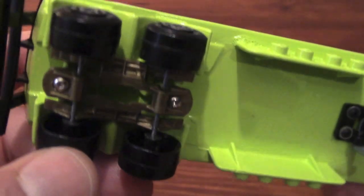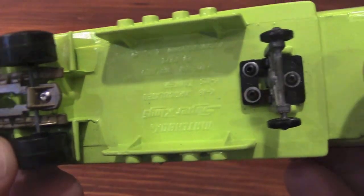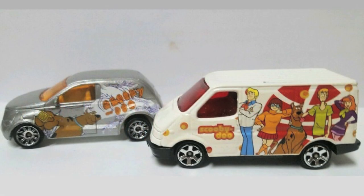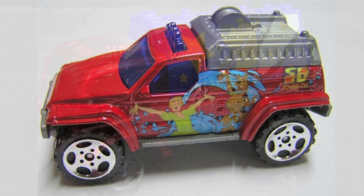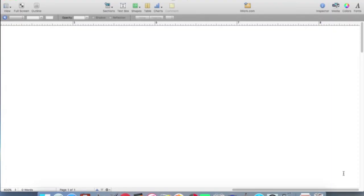The trailer has been repainted and reassembled, and now it's time to think about fresh decals. Over the years, Matchbox has decorated many of its models with themes from Scooby-Doo. Some worked out better than others, but I have yet to see one decorated for Scooby-Doo in a Super Kings or Speed Kings larger type model. And I think it's about time for that to change.